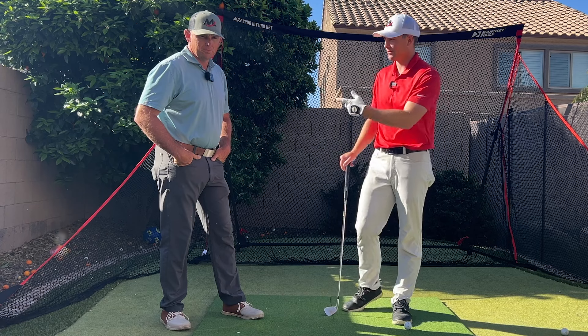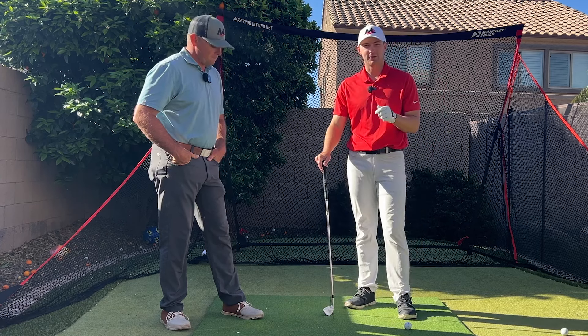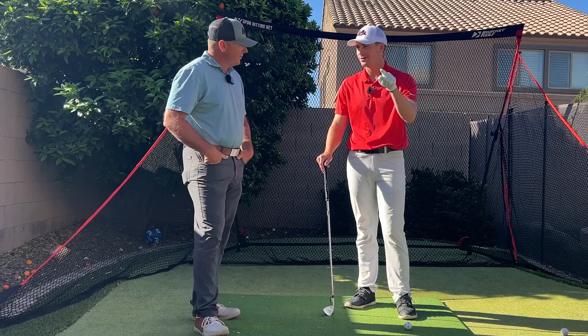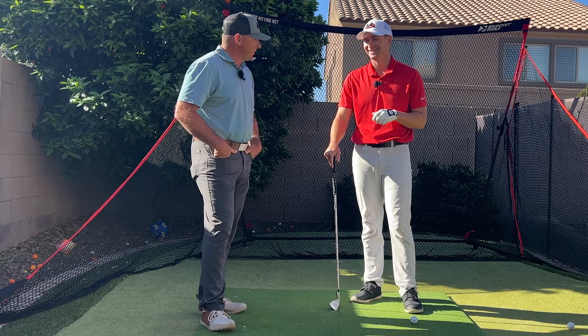Hey Rocket Nation, Henry Fall out here with Milo Lyons of Milo Lyons Golf Academy here in Phoenix, and today we're going to give you a quick thought to help you hit that push draw you've long been wanting. Something that we're all after, right? Most people are for sure.